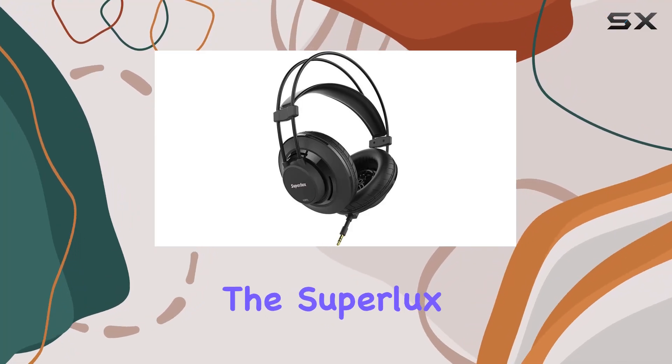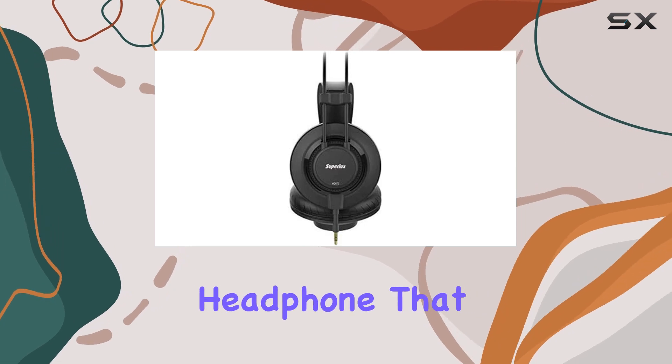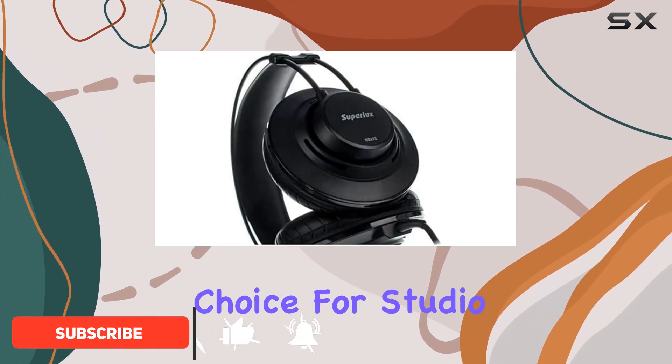Today we're diving into the Superlux HD672, a semi-open dynamic over-ear headphone that boasts 50mm neodymium drivers. What sets these apart is their low impedance, making them a solid choice for studio use.